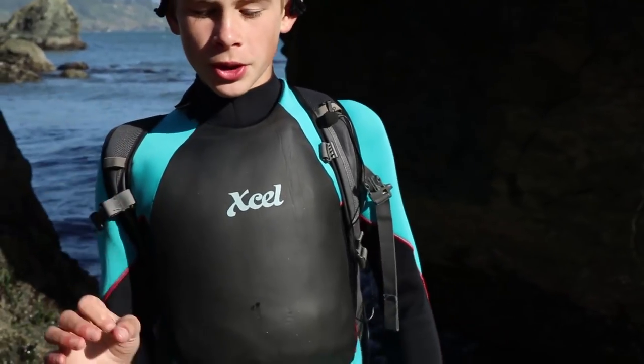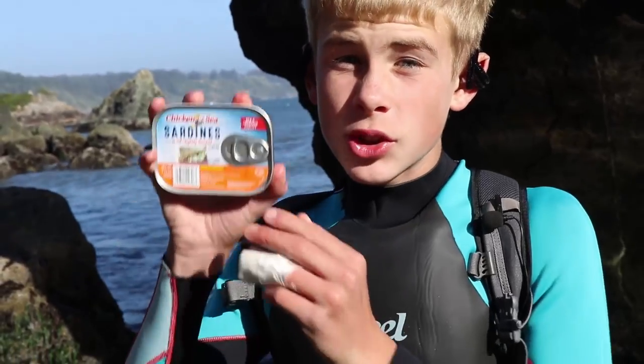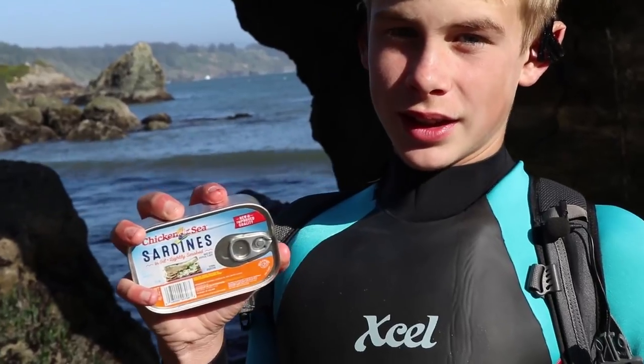On average, California sea lions weigh up to 600 to 800 pounds — that's six to eight times my body weight. Stellar sea lions weigh up to 2,000 pounds. Sea lions have to eat 20% of their body weight each and every day, so that'd be 20 pounds for me. Their diet consists of herring, salmon, rockfish, octopus, and squid. They have 34 to 36 teeth. To eat 20% of my body weight, I'd have to eat 20 cans of sardines — that's a lot of sardines.